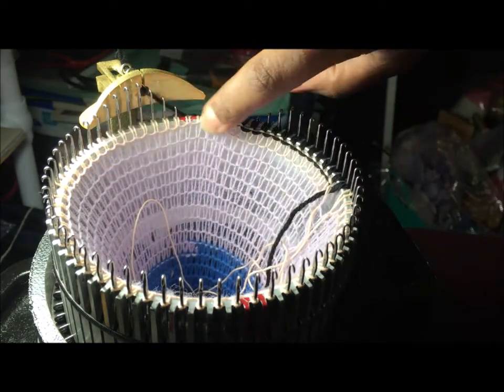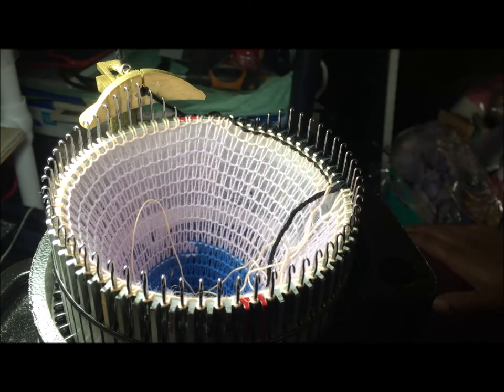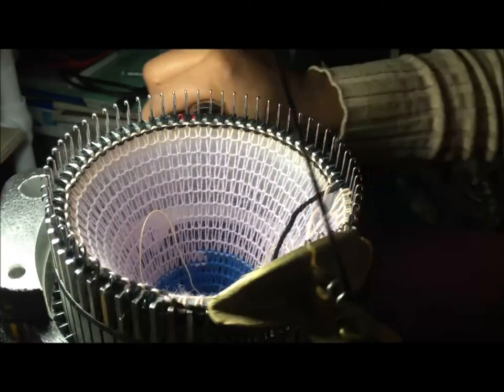I've set it up with the waste yarn here, and this is the ravel cord - this is my first time using the ravel cord. When I made the first sock, I forgot and didn't use it. So we'll see how this goes. I'm currently about to crank 10 rows, going slow to make sure it's forming properly.